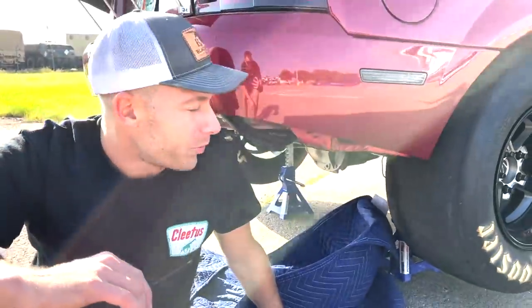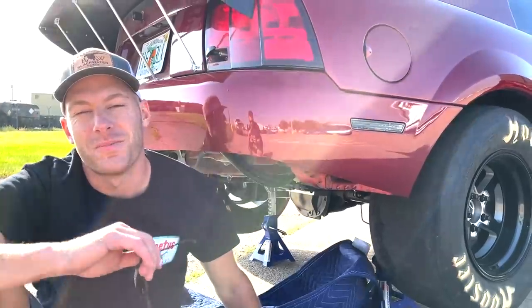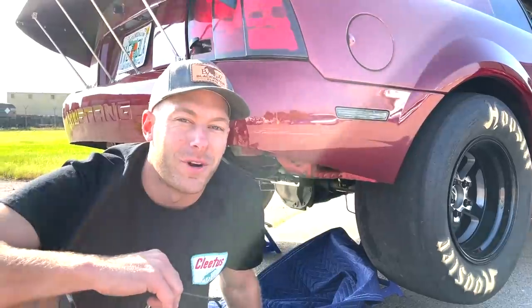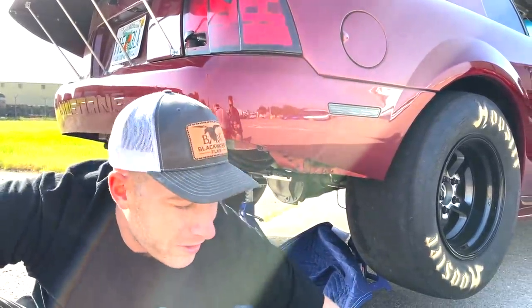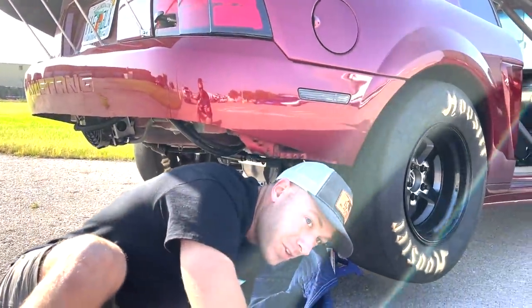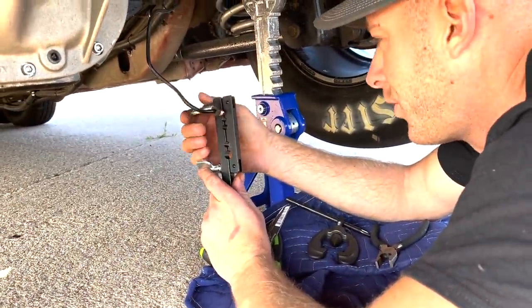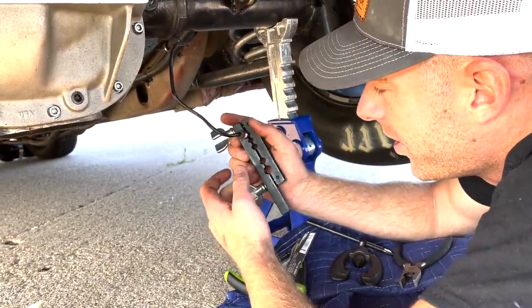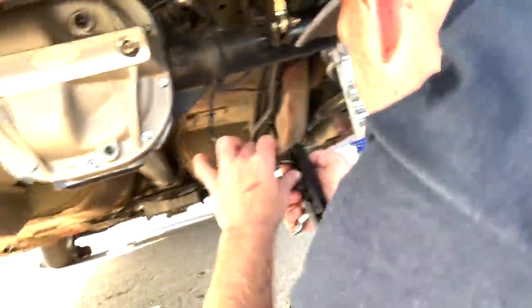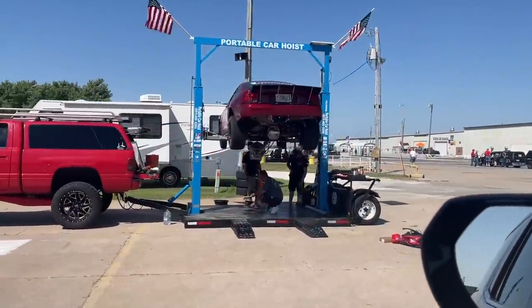We're here at the track running into our first problem. I told you guys I'm gonna post everything that happened, so as embarrassing as this is — none of you can lie, we've all been here — we stripped the brake line and broke it. I'm gonna do this brake line on the right here, and this is my first time using one of these for flaring the brake line for the fitting. Let's see how it looks. Nope, definitely need to do it more.